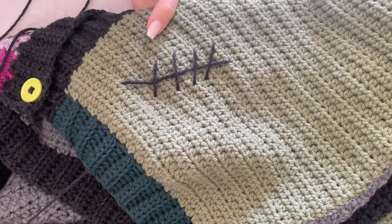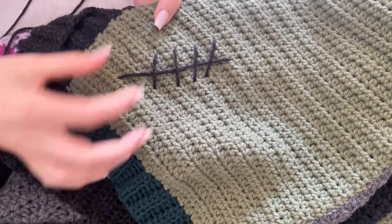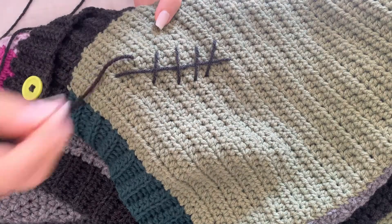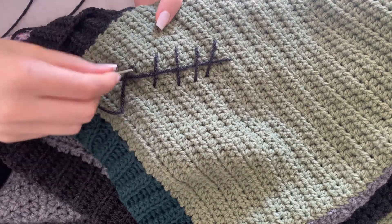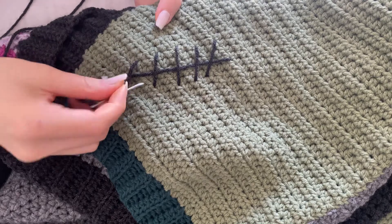I also like to go between the stitches rather than between the fibers. That way it can easily be removed or changed up if needed.